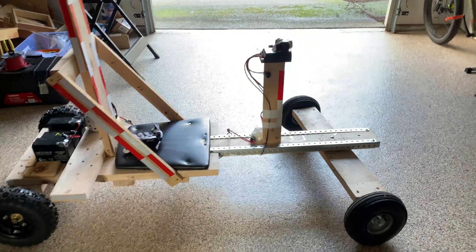Luckily I wasn't hurt, but it made me realize that I probably need to put something on the side to keep me from falling out. So now my go-kart looks like this.